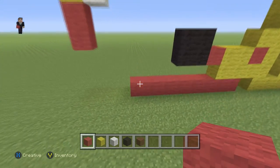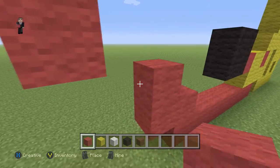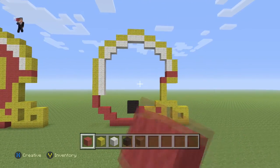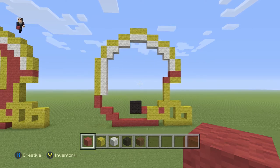Over here we're going to place four blocks of our red wool — one, two, three, four. This is gonna be the outline of our Washington Redskins helmet. I would definitely hit the pause button here just to make sure everything is where it needs to be — a great time to double check everything.